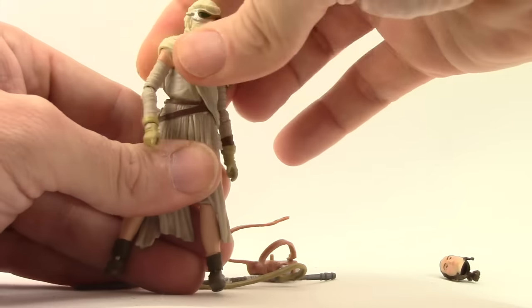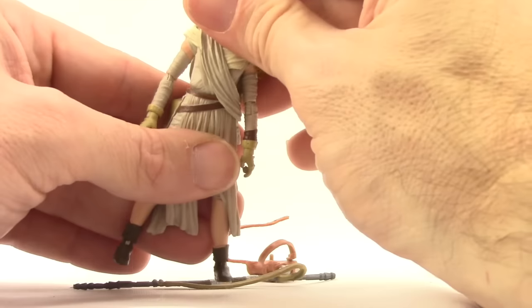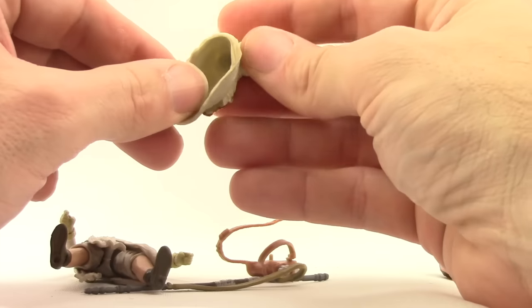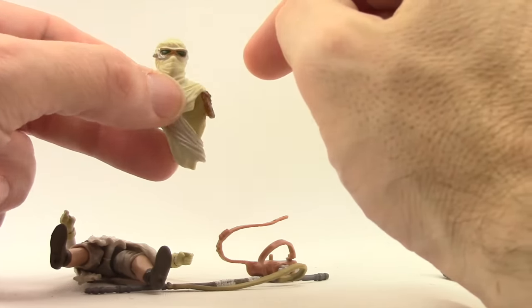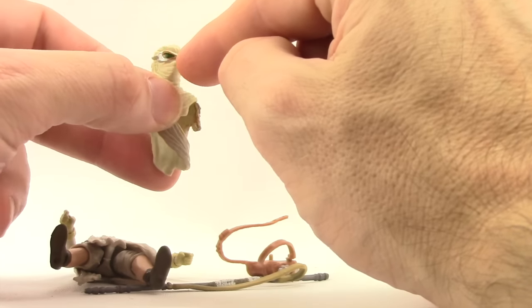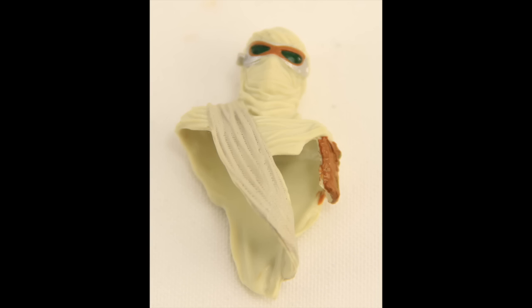She does have a waist swivel so she can turn at the midsection, but there is no articulation on this mask — it's just a rubber material that fits over the ball joint. There's pretty nice detailing with the goggles: you've got metallic silver, brown, and black on the goggles, and the wrappings are just a cream color.